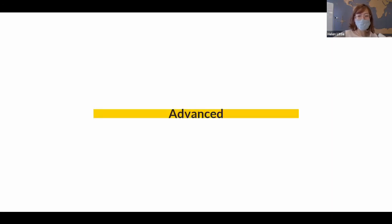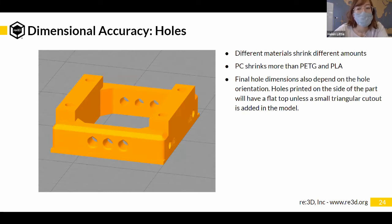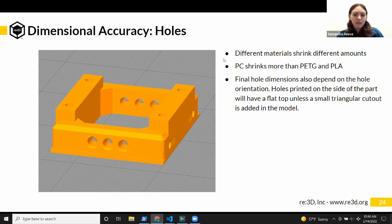Now for the advanced section. Dimensional accuracy: part of this goes back to warping — different materials shrink different amounts, and different geometries will be more or less prone to shrinking, especially due to infill. The part on the left normally prints with a really high infill, making it more likely to warp or shrink. The geometry is fairly straightforward, though sharp corners are something to watch. This part is normally PC, and PC shrinks a lot more than PETG or PLA because of its higher print and bed temperatures — it requires a closed enclosure for the entire print.